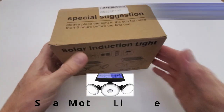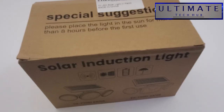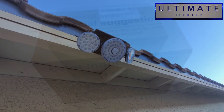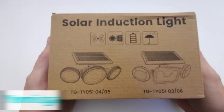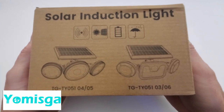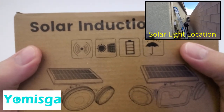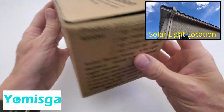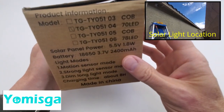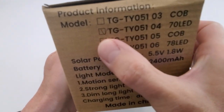Hi everyone and welcome back to another review from the Ultimate Tech Hub. Today we're going to take a look at a solar induction light — we'll install it and review it. We'll be installing the one on the left, the 0405 model, and our install location is above our pool equipment. It gets very dark at night, so it's a perfect location.